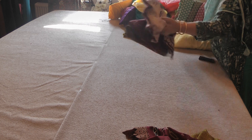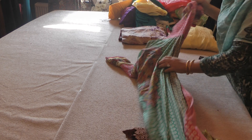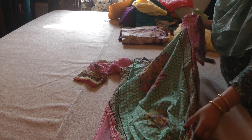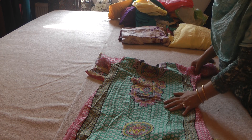These are the churidars and patas that go with them. These are just all the suits — this one is with chiffon sleeves. Some of these have a lighter lawn.